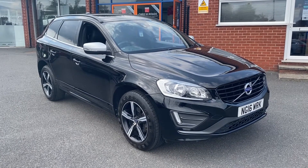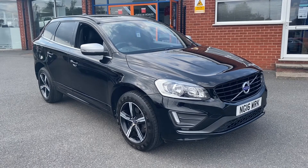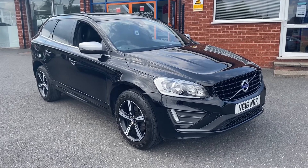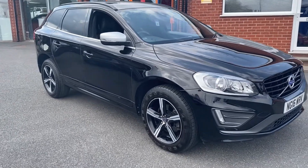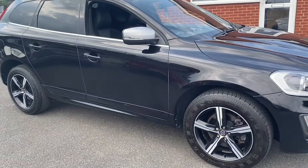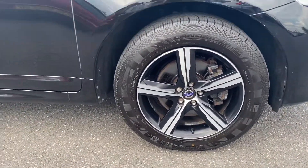Hello, this is Callum from Chris W Road Car Superstore. Today is going to be a quick video looking at the exterior and the interior of this Volvo XC60 D4 R-Design that we have in stock. This particular model comes with upgraded metallic onyx black colour paintwork and these beautiful 18-inch alloy wheels.